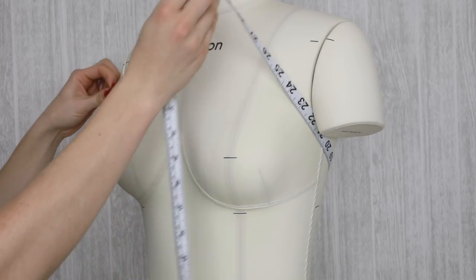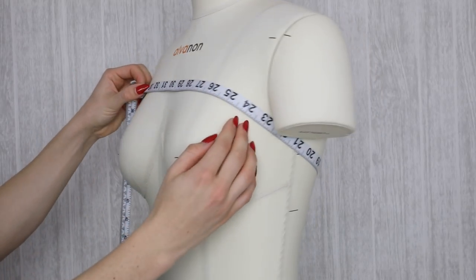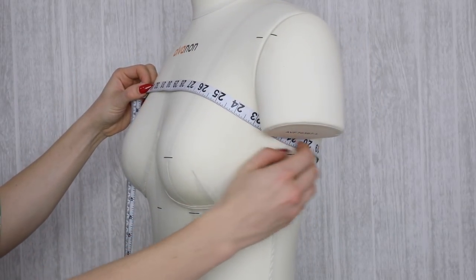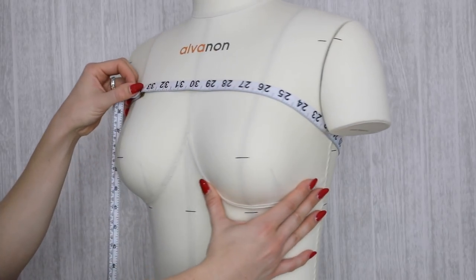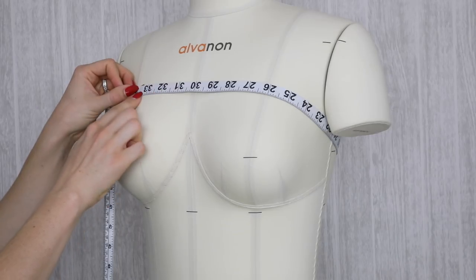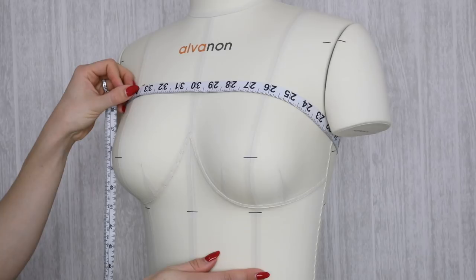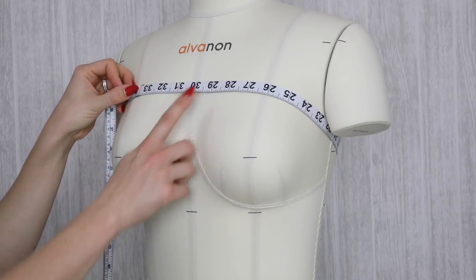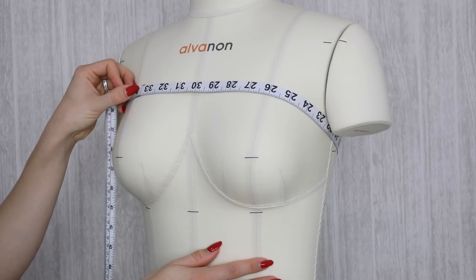The next measurement you're going to take is the high bust measurement. This measurement is right up under the armpit and nice and high in the back as well. Make sure that this measurement is really nice and snug against the body. When you record the measurement, please make sure that you position your arms down against your sides, nice and relaxed. I'm going to leave you to go and take your high bust and your full bust measurement so that we can compare the two.